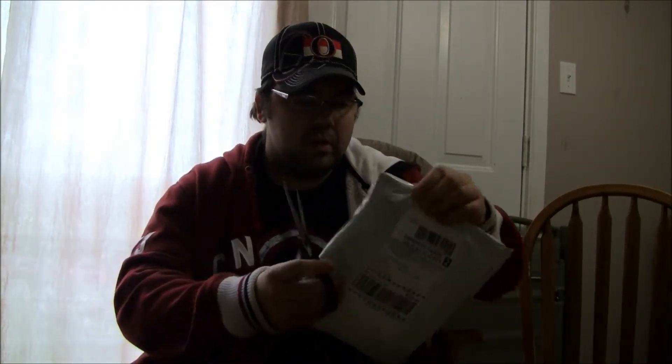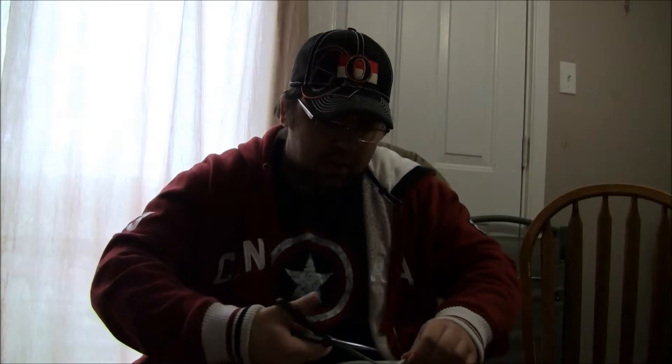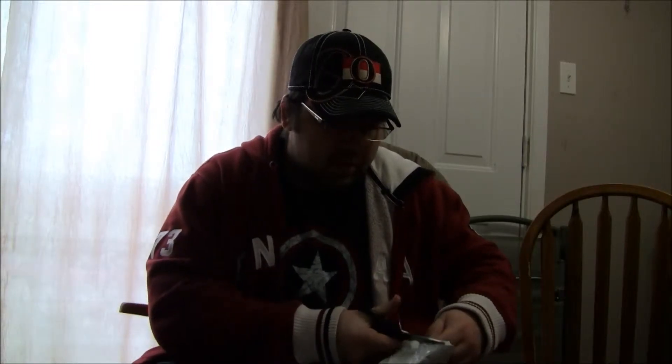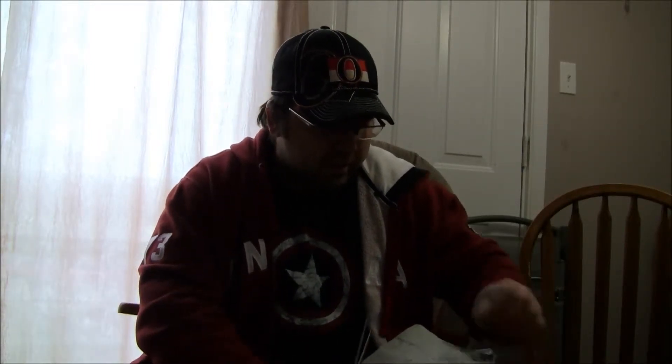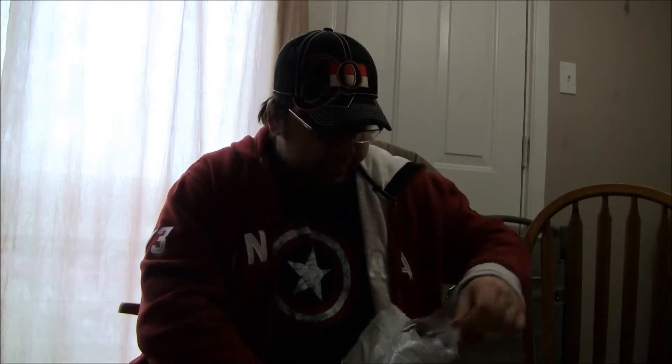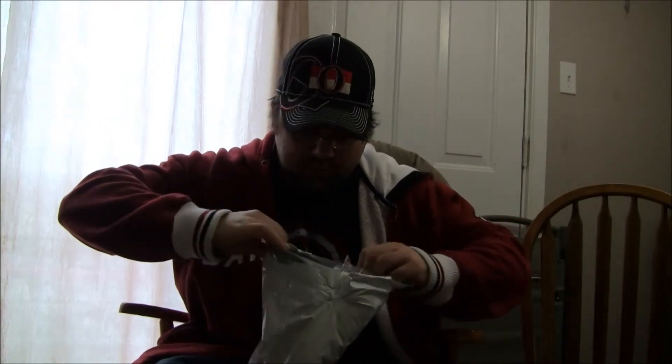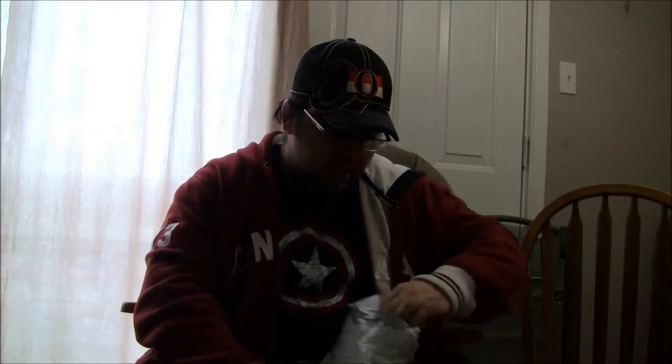Alright, let's see. Let's get the first thing in. So it looks like we're missing one item, which is probably on back order.